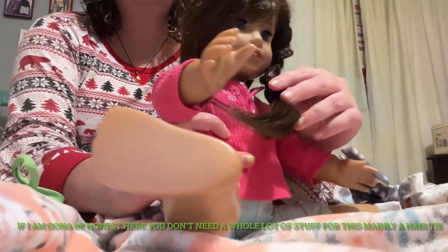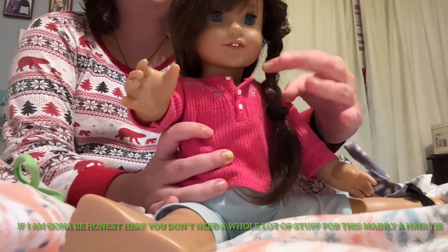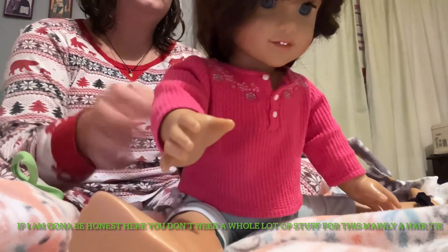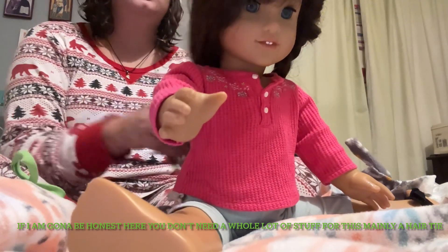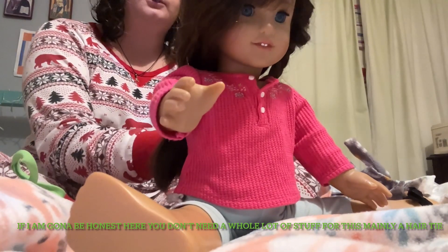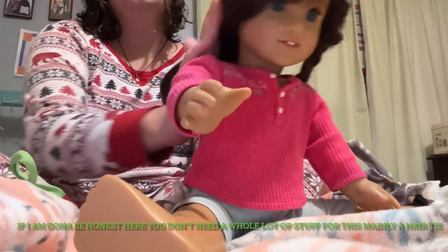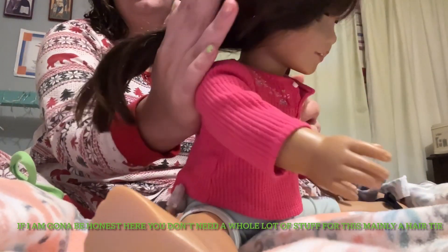So first you're going to want to have one string of hair braided, because that's kind of how you're going to want it. Unless of course you don't want a braid, then you can skip that step. It's pretty simple, but we're basically just going to take the chunk of hair you have left.